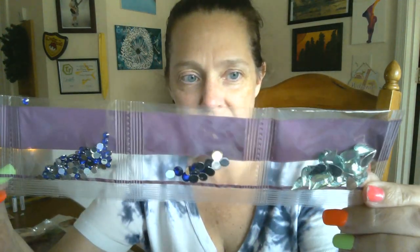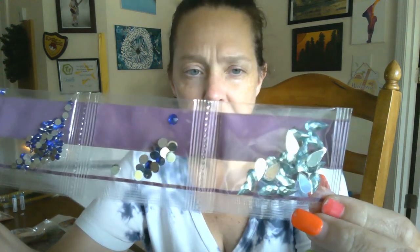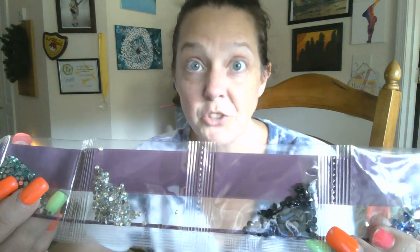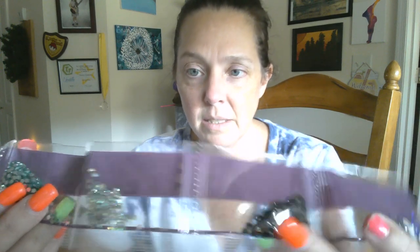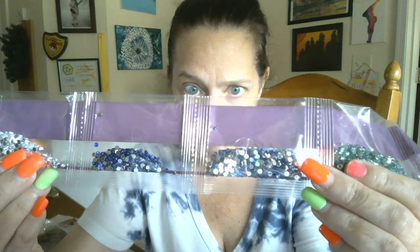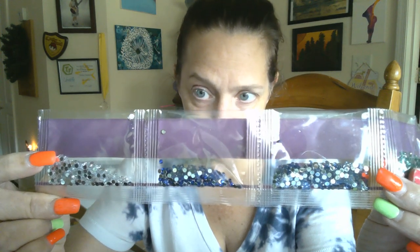Here we have a very light aqua teardrops, two sizes of beautiful bright blue, some big black drills, bee sparklers, teal or turquoise, two more shades of blue, and then last but not least regular crystal.